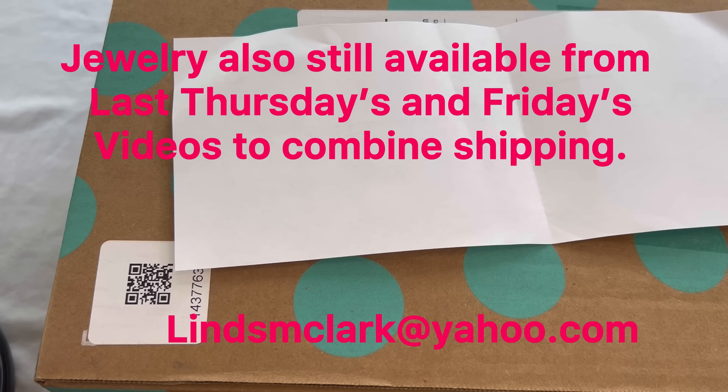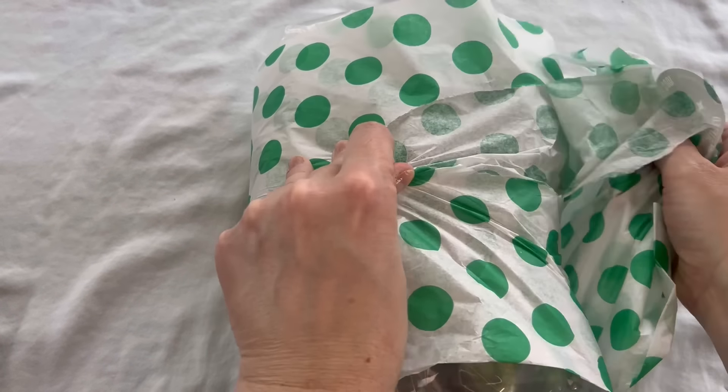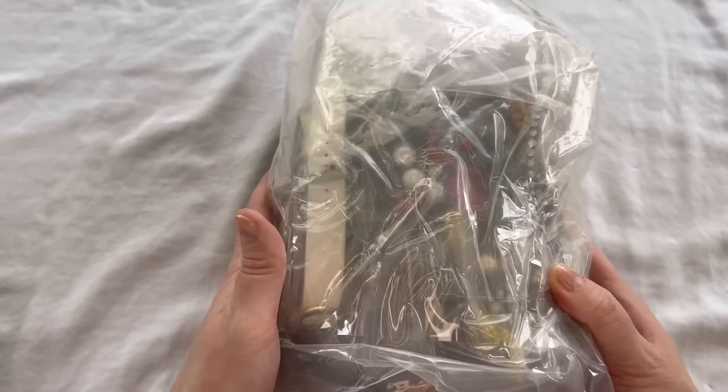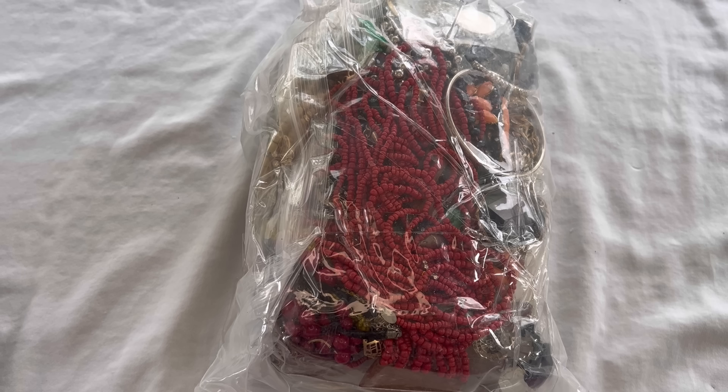I ordered this box all the way back on September 27th. They run $48 plus tax and $9.99 shipping, and you do get five pounds of jewelry. Everything is nicely and tightly wrapped. Here is the first peek — I'm seeing some beaded jewelry, statement necklaces, large cuff bracelets, looks like a watch, and some loose beads. Definitely some craft items. Not seeing anything too great from the first impression, but hopefully there are some treasures hiding in here.